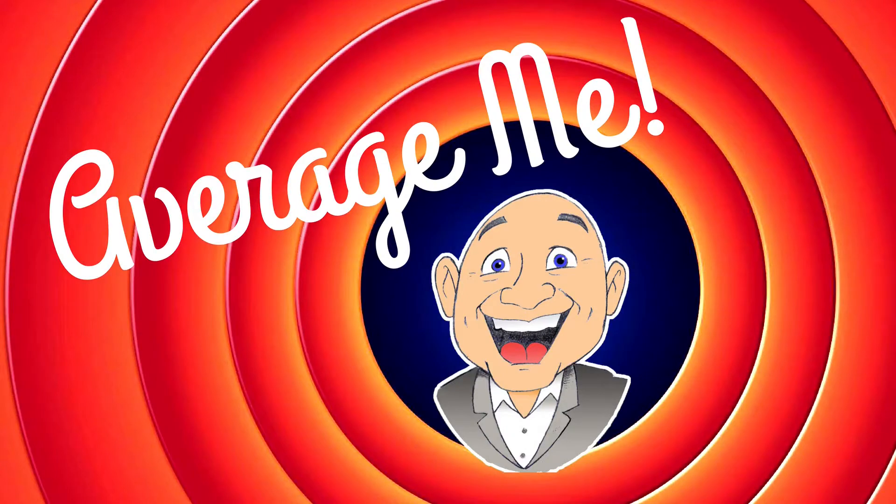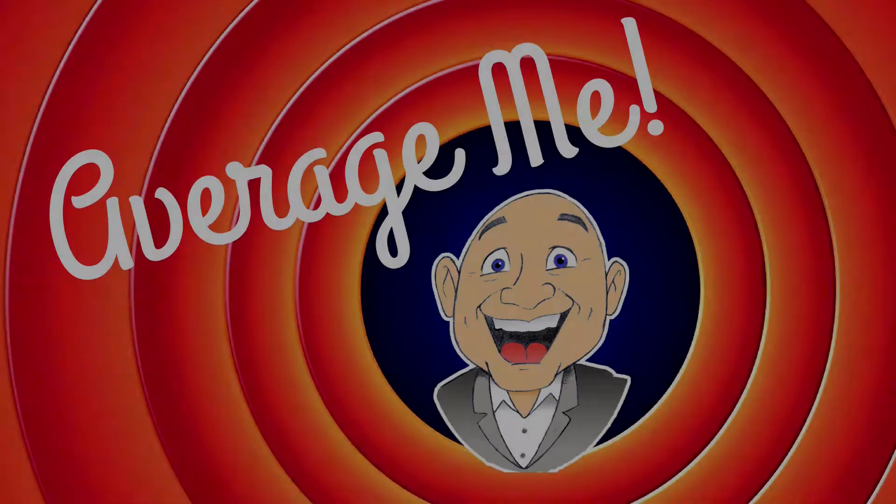Welcome everyone. My name is Mark, and this is the Average Me channel. I recently moved to Florida and I'm really interested in seeing what it's like to open a fresh coconut — not store-bought. This one is from a tree in my neighborhood.